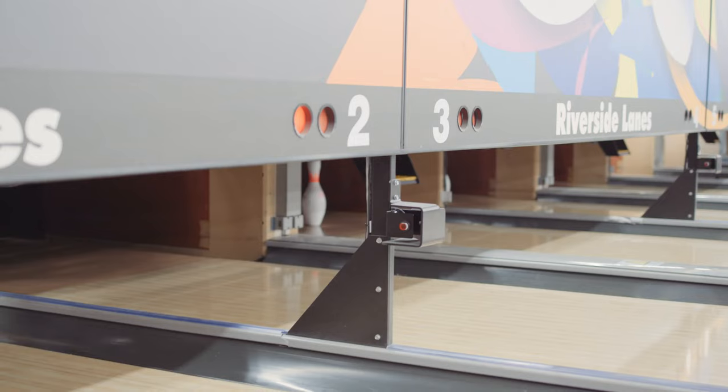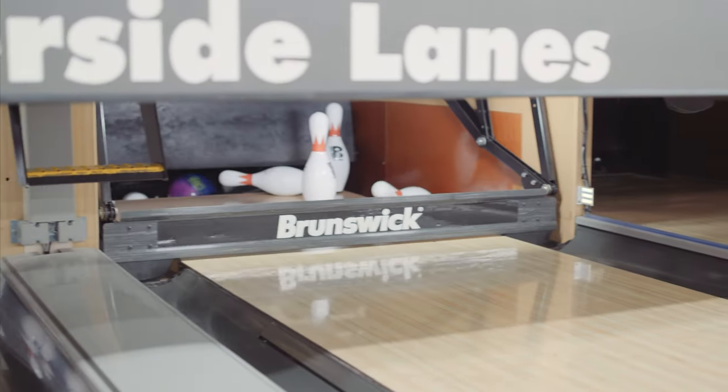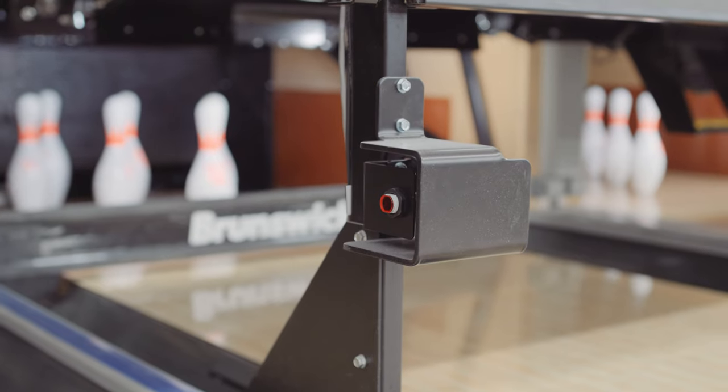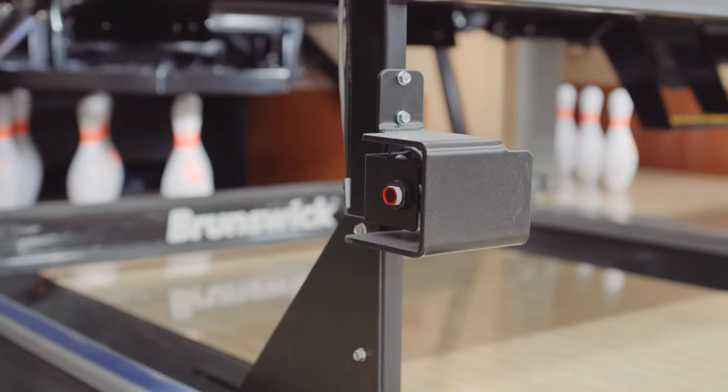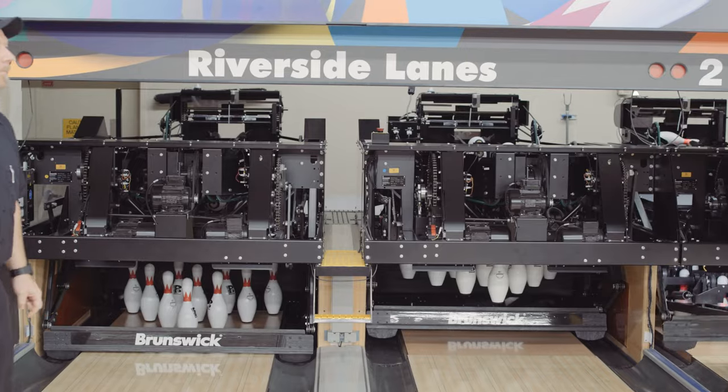The one thing that every parent worries about is their children. One thing that these machines have — and this is a wonderful feature — is there's a sensor on the masking unit. If a kid runs through that masking unit, that machine is going to shut off just like that. If anybody comes in from the front of the machine, they cannot get hurt.